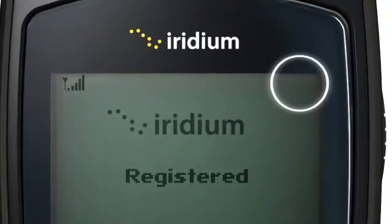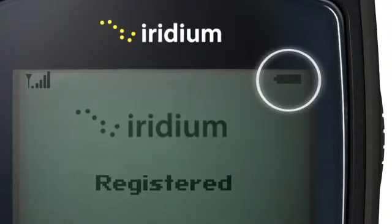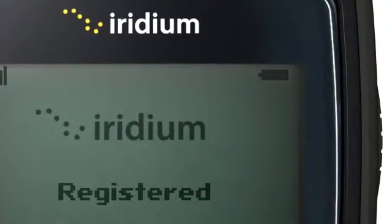The battery symbol should flash while charging and will turn solid when fully charged. It is best to completely discharge your battery before recharging it.